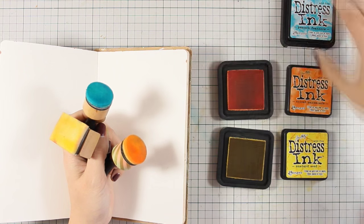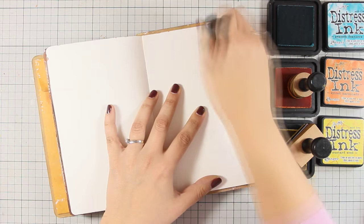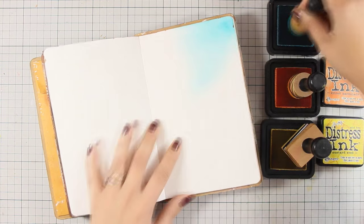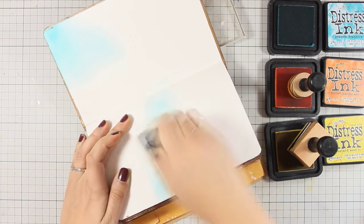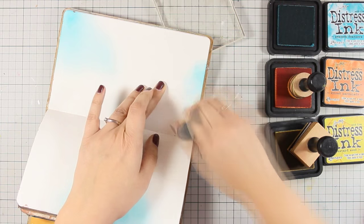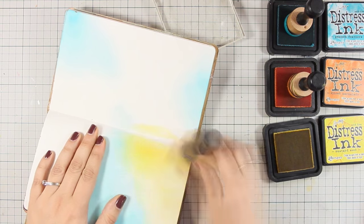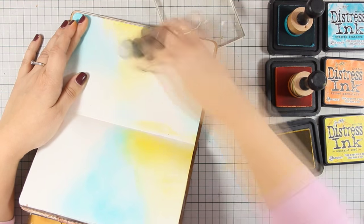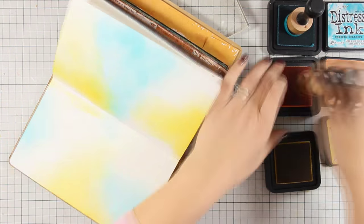I am going to show you today how you can create an art journal without even using acrylic paints. If you have a big collection of distress inks, then you can go ahead and start playing. I have picked three nice and vibrant colors because I want to create a spring and happy page today — peacock feathers, spiced marmalade, and mustard seed.